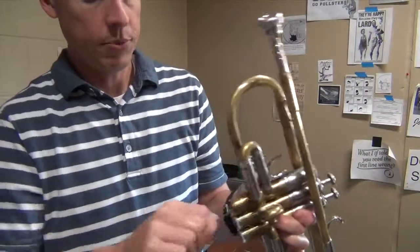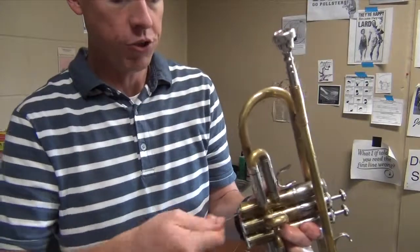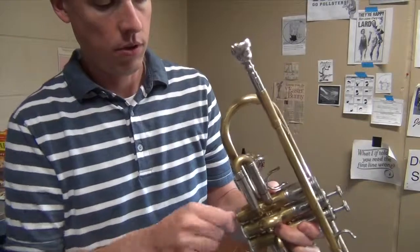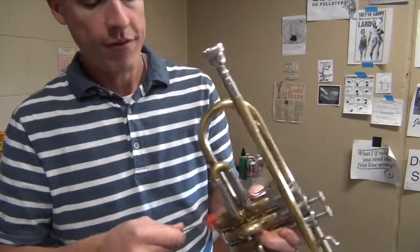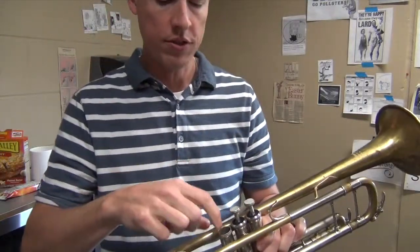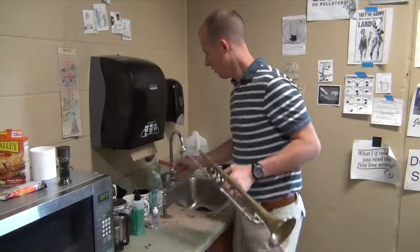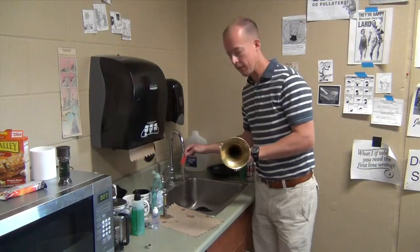Now this process might get a little bit of soap and water in the rest of your trumpet, but that's not going to be a problem at all — we're going to rinse this out in a moment. If you don't have a valve brush, you can still run some water, maybe some soapy water through there. It's not going to be quite as effective, but it'll be better after you do that than not.